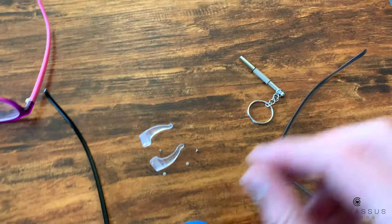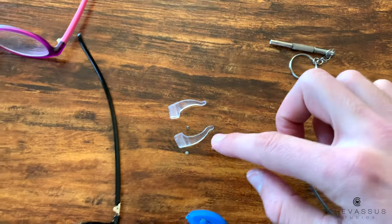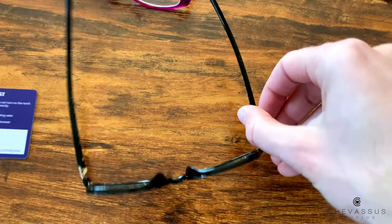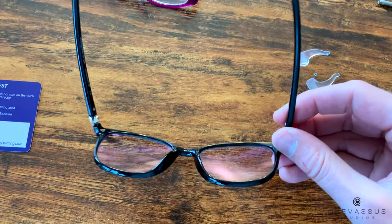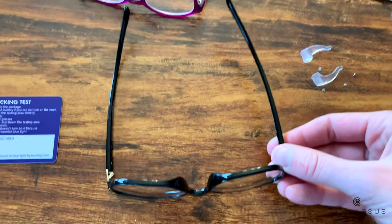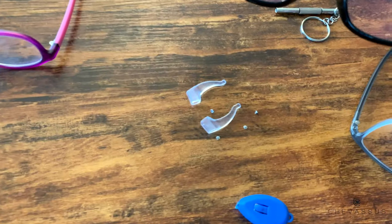It also comes with some other accessories: it comes with a little tiny screwdriver and some extra screws in case it gets loose. But honestly, I think they're so reasonably priced on Amazon that if you do break them, you could probably just buy another pair and not feel bad about it.